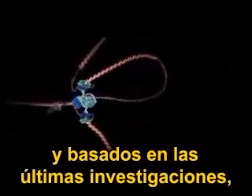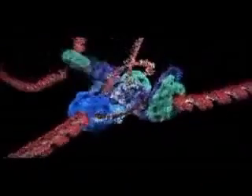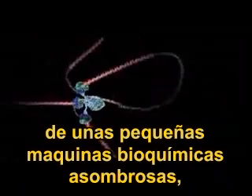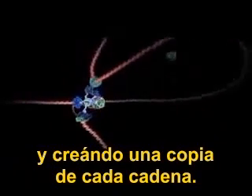Using computer animation based on the latest research, we are now able to see how DNA is actually copied in living cells. You are looking at an assembly line of amazing miniature biochemical machines that are pulling apart the DNA double helix and cranking out a copy of each strand.